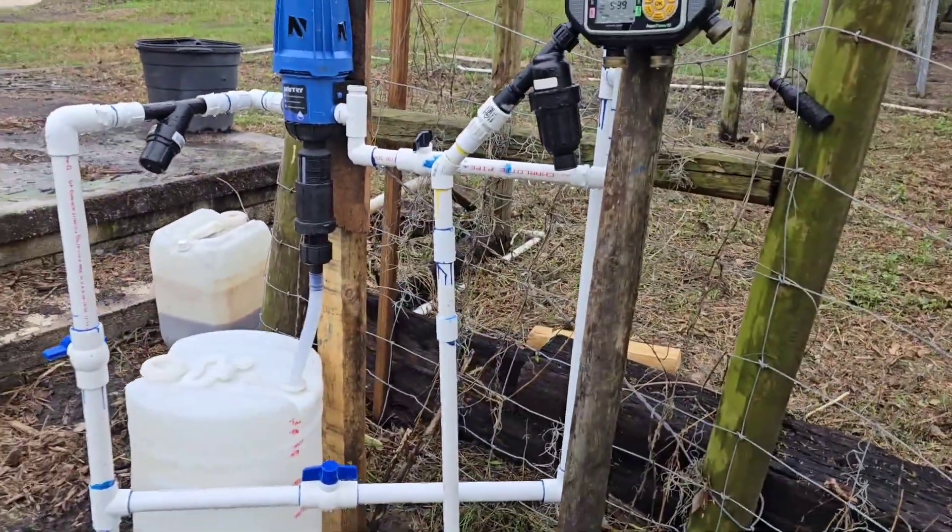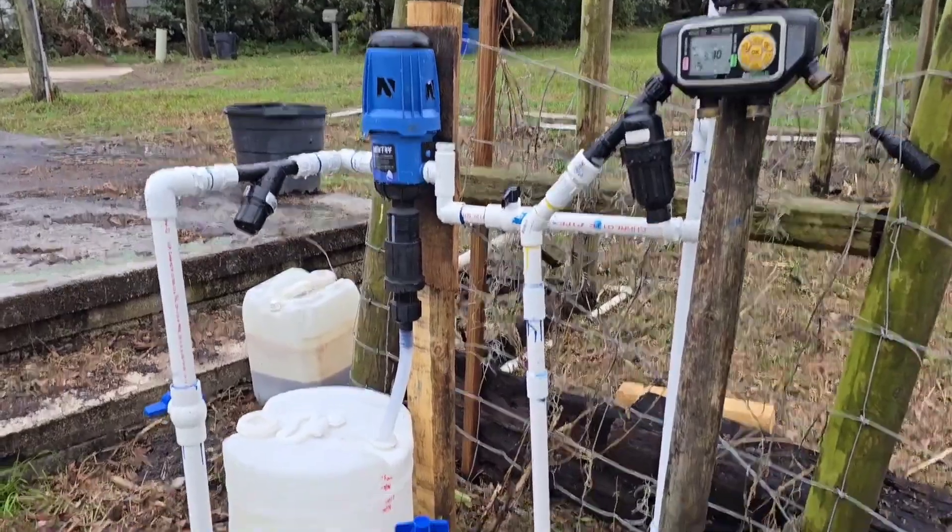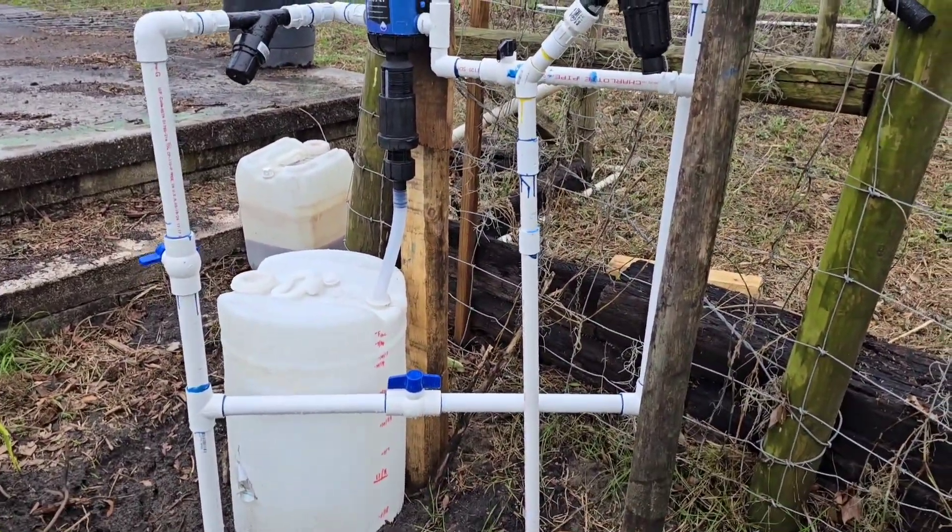The injection system works really good. I've tested it and I used it last week to fertilize the crop, so super excited about that.